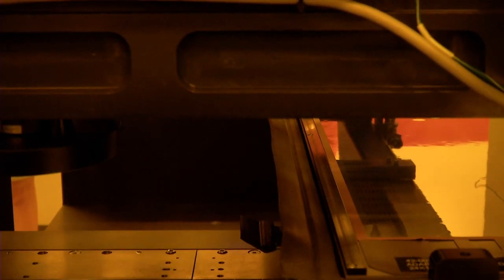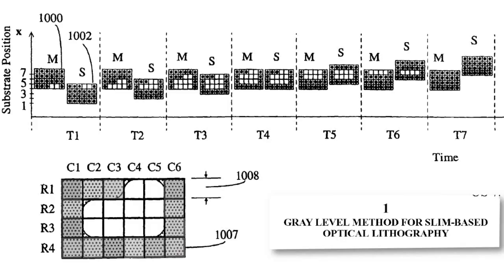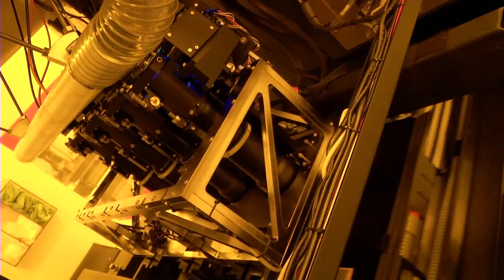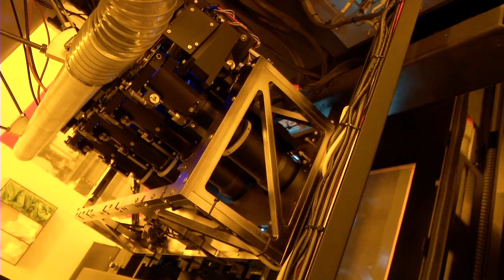We've got a very extensive patent portfolio called gray level imaging, where you take 256 elements of a pixel and you can break it down just into gray level. So we can control the pixel size through our gray level imaging, eliminating any additional equipment being required other than our optical channel, which is an LED light source, a DMD chip, and a projection lens.